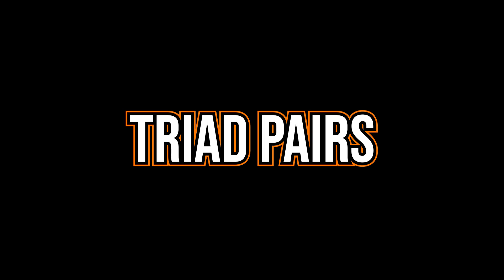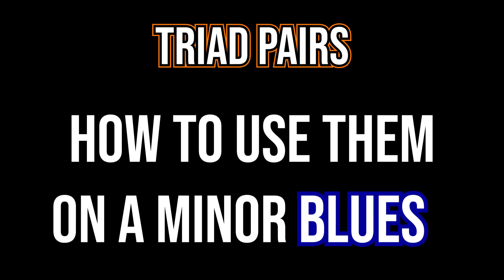Hi everybody, my name is Jens Larsen. Triad pairs are great for creating some interesting and modern sounding jazz lines. Essentially you can use it in any style, any type of jazz that you want, but it's mostly connected with more modern or modal jazz.